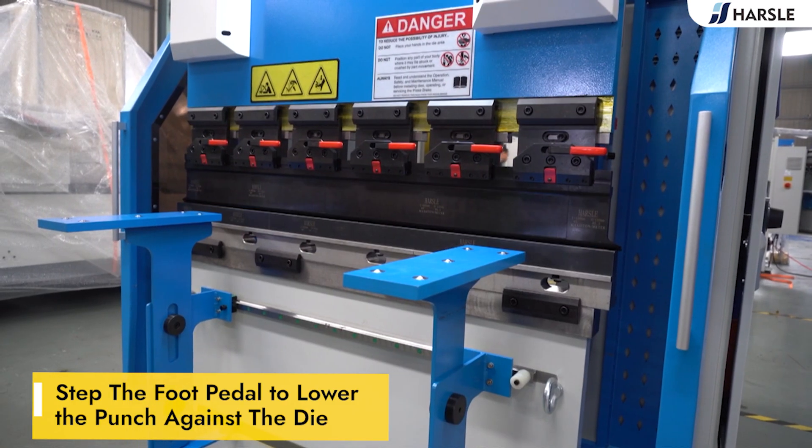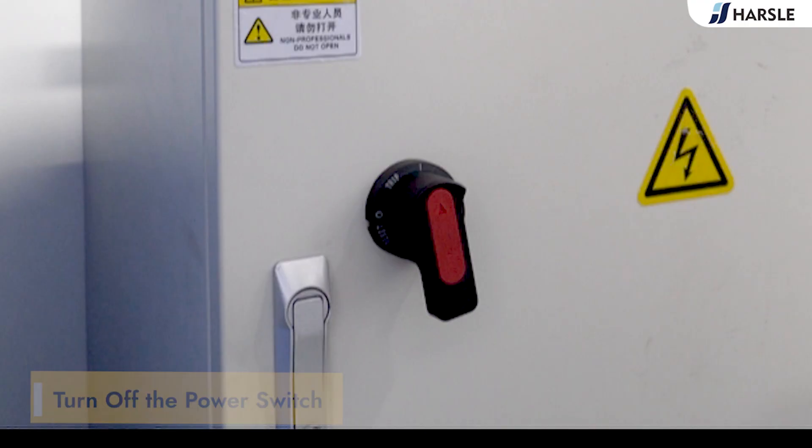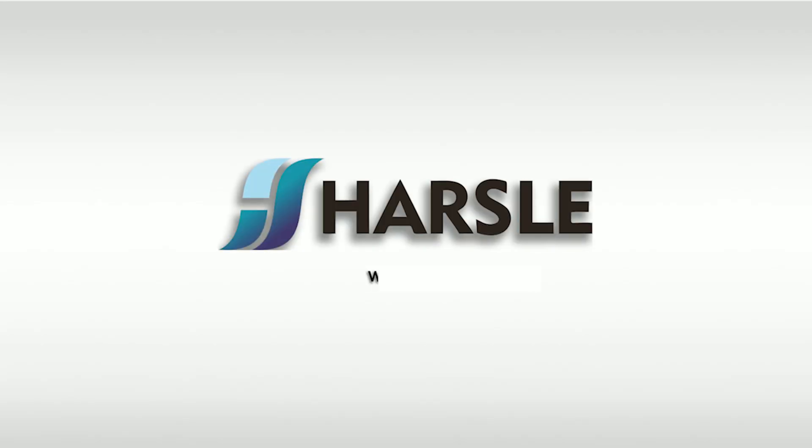Part 6: Switch Off. Step the pedal switch to lower the punch against the die. Press the emergency stop button and turn off the power switch.